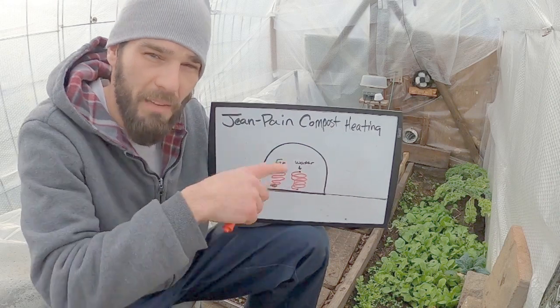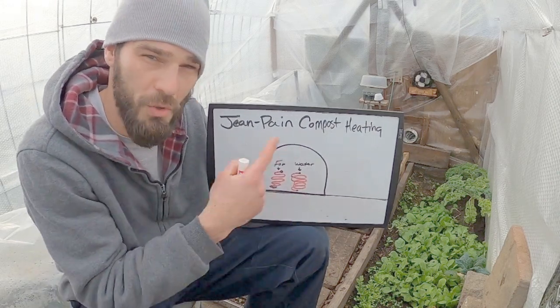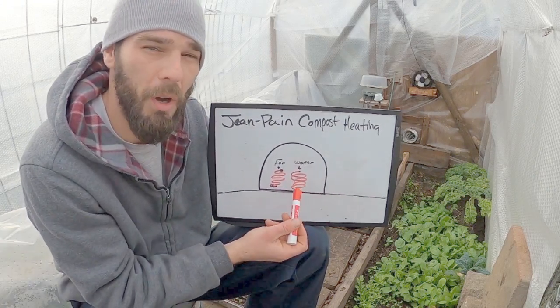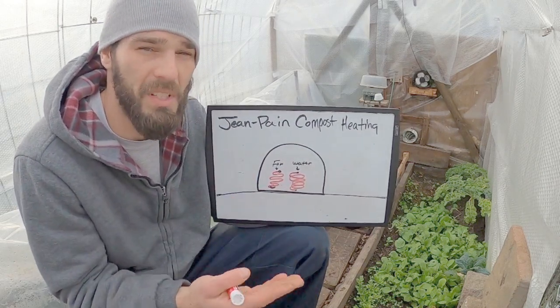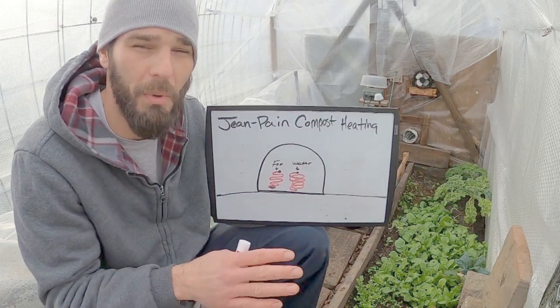Let's talk about our water system. We have it coiled up in our compost pile on the backside of our greenhouse just running through the compost pile. This isn't the best representation because the water hoses have six to eight inches of compost in between layers in order to keep our compost hot and not prevent it from heating up because we have too much hose bunched up in one area.